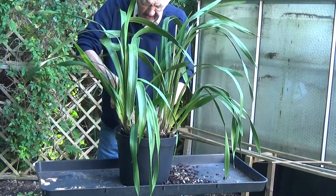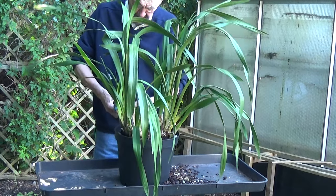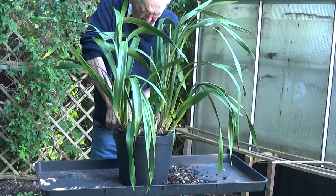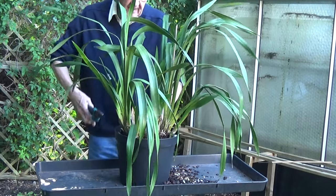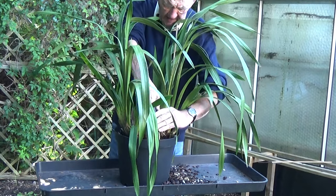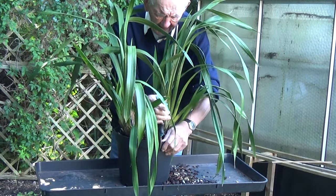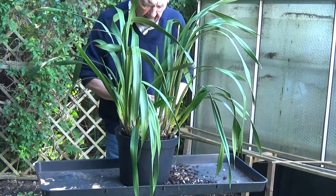I know I'm not facing the camera but the plastic has gone a little bit brittle. This is cut all the way down and then just try and split it. I'm going to do it from over here, cut all the way down and then just try and split it.